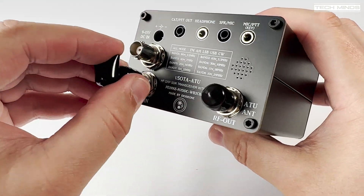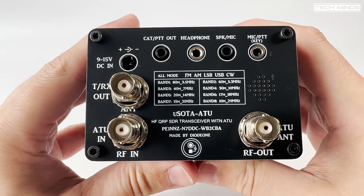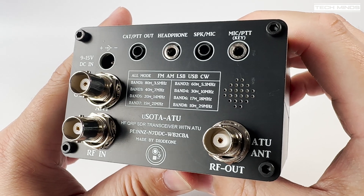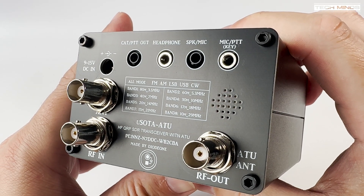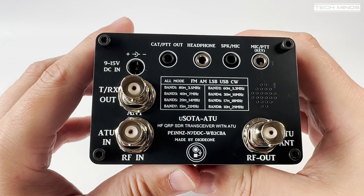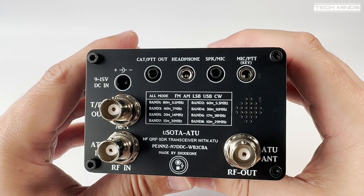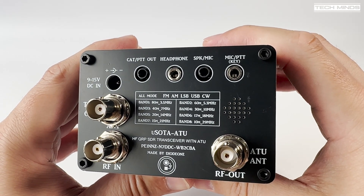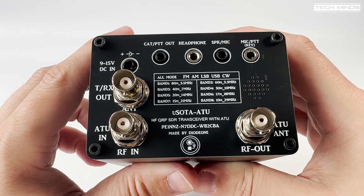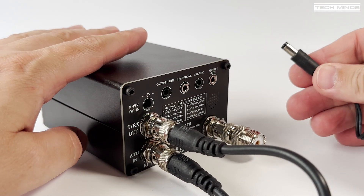On the rear we see a couple of extra BNC sockets which are used for the inbuilt tuner — this is where the included BNC patch cable comes into use. You can use the USDX part of the transceiver without the tuner if you don't need it. Also on the back we have a few 3.5mm sockets covering CAT control, headphone output, speaker mic socket, and another mic PTT which appears to be used for a CW key. To use the internal ATU, simply connect the patch cable to the TRX out port, then connect the other end to the ATU in, and connect your antenna to the RF out port.